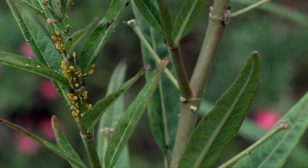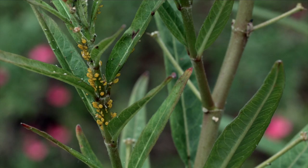You see aphids, and if you look closely at that area where the damage is, you'll see those very tiny insects — those aphids — feeding usually in a cluster, in a group.